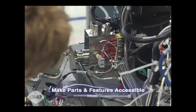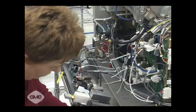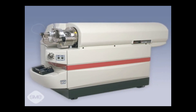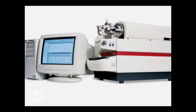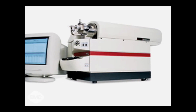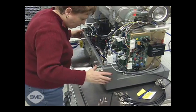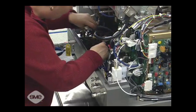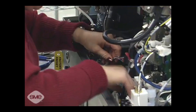Make parts and features accessible. Easy access improves speed and quality in manufacturing and service. A prime example is the API-2000, a triple-quad mass spectrometer that was the most powerful on the market when introduced by MDS Sci-X. The key to its success is a modular design that is self-jigging and self-locating, containing only a few fasteners and soldered joints. The modules also go together only one way, eliminating any ambiguity in their assembly.